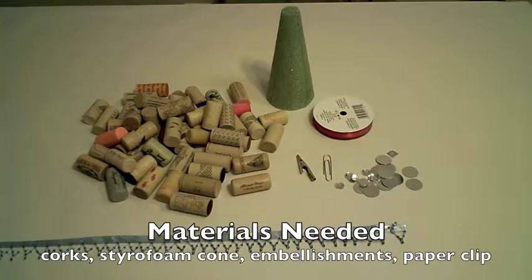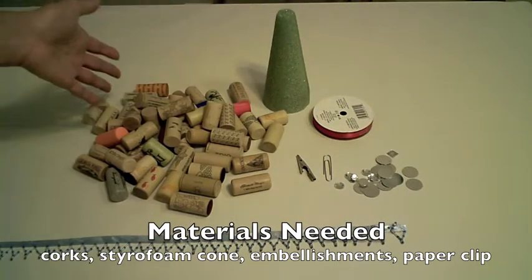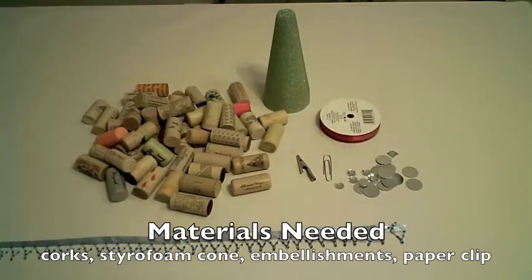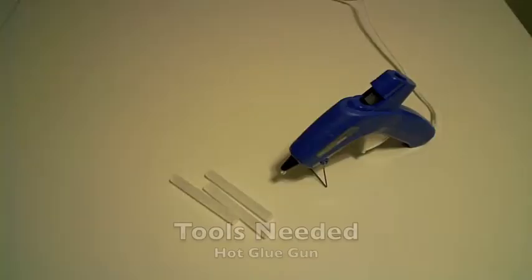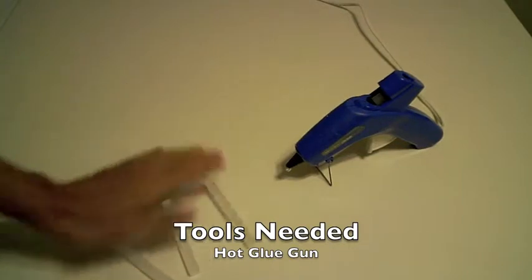The materials you'll need for this project are a styrofoam cone of your choice, lots of corks, any embellishments, any shiny fun ribbon embellishments, and then for the top, either an alligator clip or a paper clip. The tools you'll need are a glue gun and some glue gun sticks.